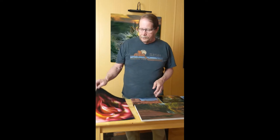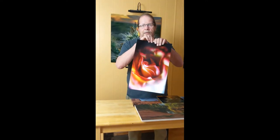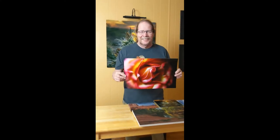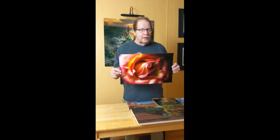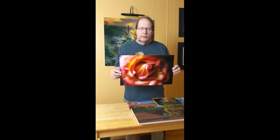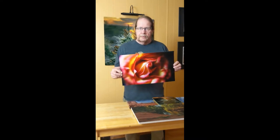The first one up is a paper called Luster. This is Luster. It's economical, has great color, good definition, good range — light to dark — and produces really nice prints.